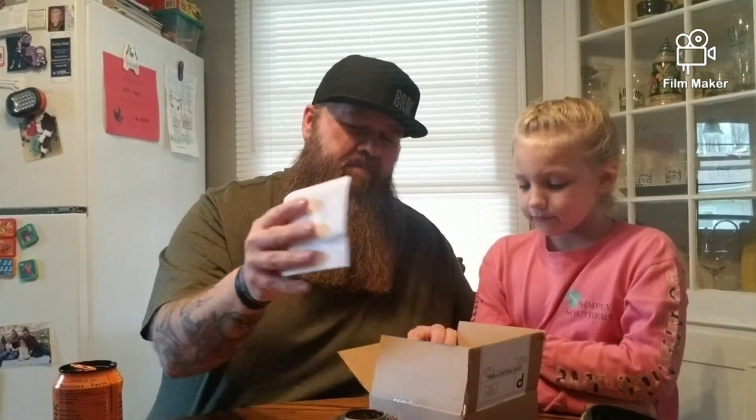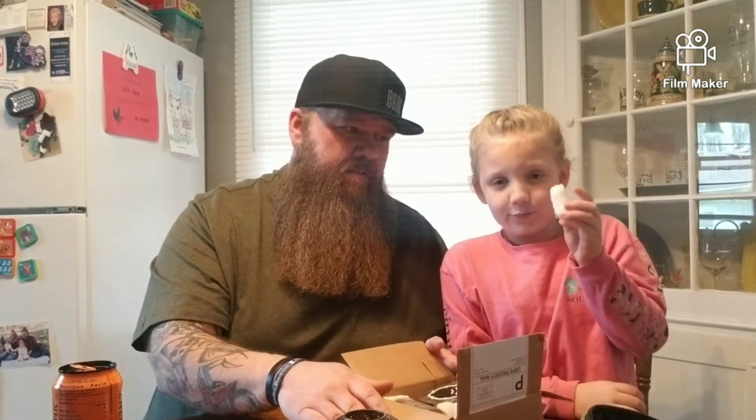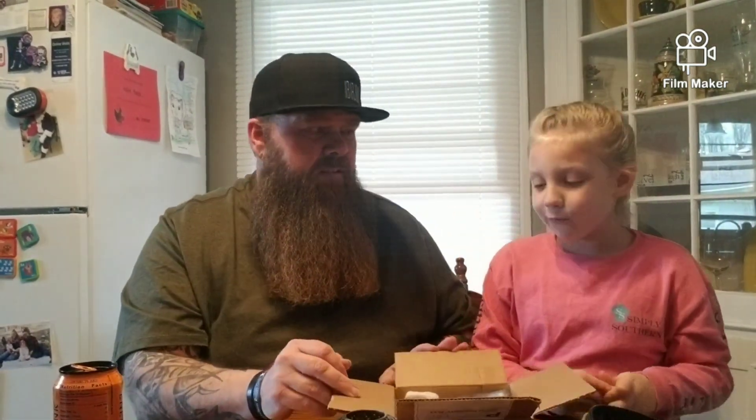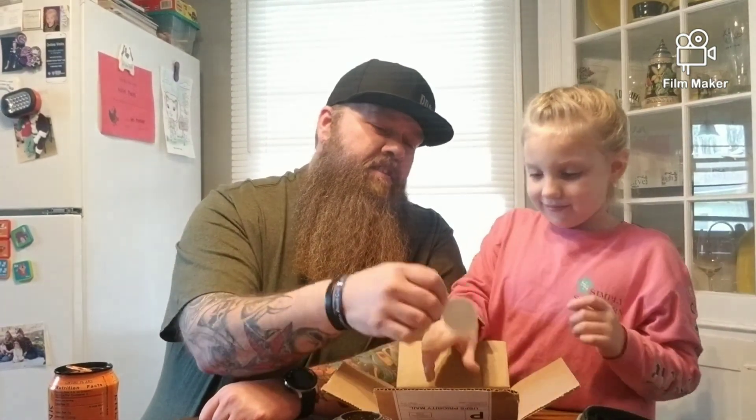Don't do that. Packing peanuts — back in there. They're not real peanuts. No, I wouldn't suggest eating them. Got a sticker — you can have the sticker, I have a bunch of them.